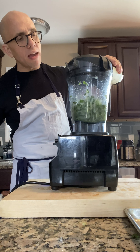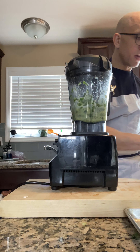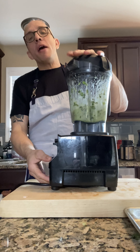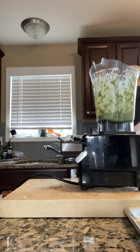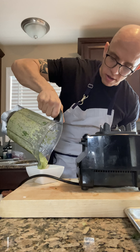¿Cuánto aceite? No mucho — como unas tres onzas. Ya le echamos el aceite. Vamos a ponerle la tapa de nuevo. Mi esposa me envió un mensaje, ella dice: ¿por qué estás gritando? Porque soy colombiano, ¿por qué más? Vamos a sacar acá — aquí tenemos este chimichurri. Nomás de bueno. Listo, estamos aquí perfecto. Entonces aquí tenemos el chimichurri — vamos a sacarlo. Vea cómo sale eso, vea esa ricura.